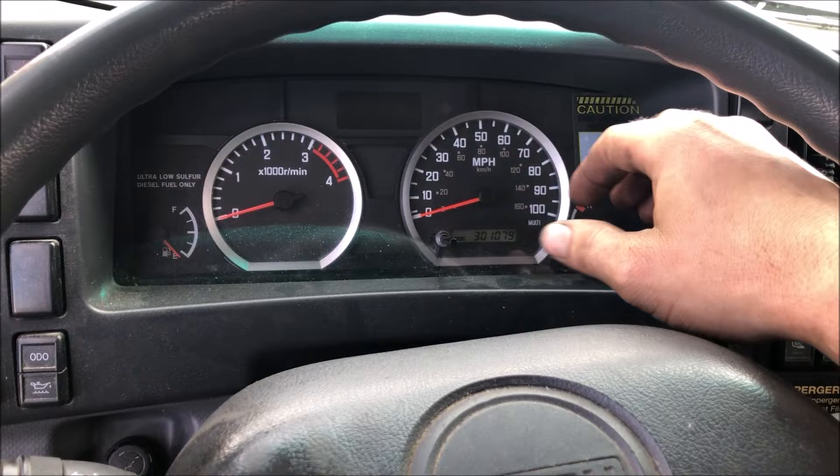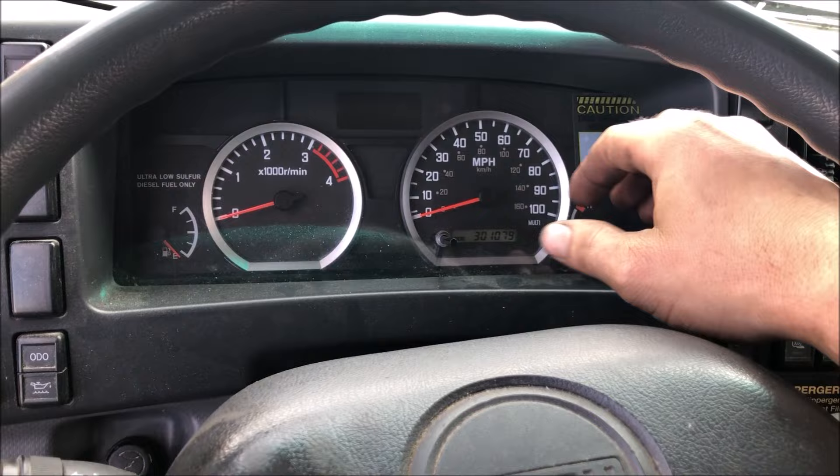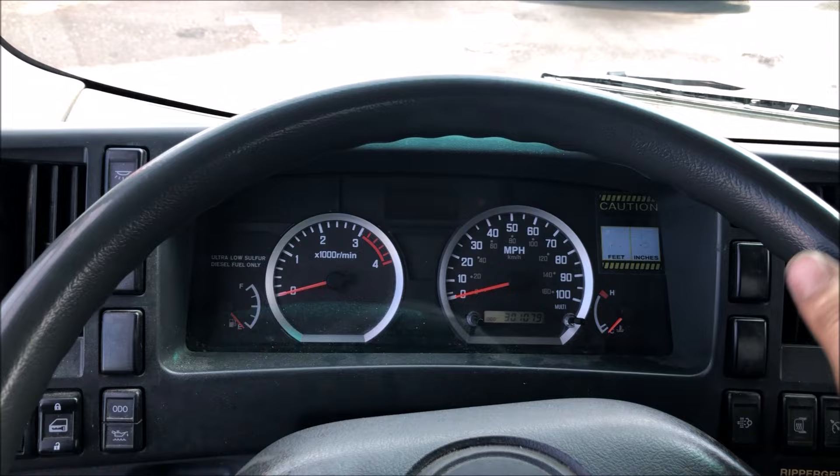All the way to 2019. Basically, what you want to do is check and see if you have this style instrument cluster. If it's got the two little buttons here, odds are you're going to have the same steps.